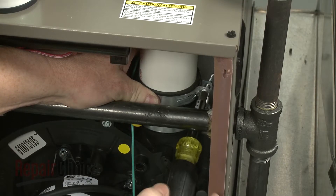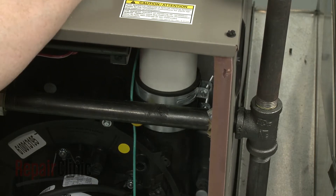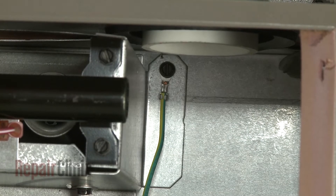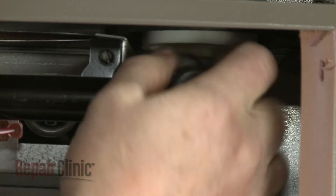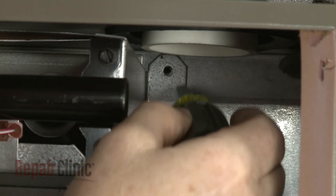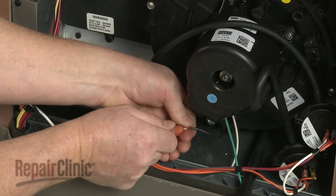Next, loosen the clamp to detach the exhaust vent pipe from the outlet port adapter. Lift up the pipe to gain access to the grounding wire mounting screw and remove the screw to release the wire. If you are unable to access the mounting screw, you may need to cut the grounding wire. Next, disconnect the draft inducer motor wires.